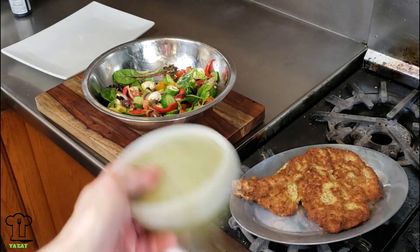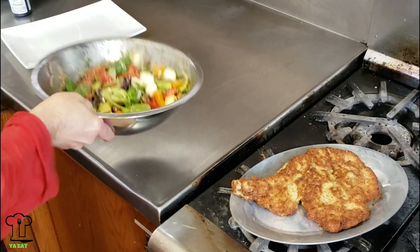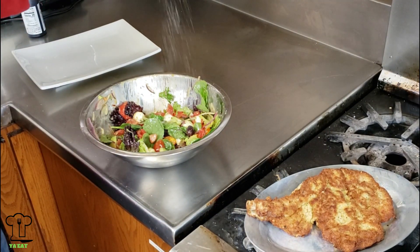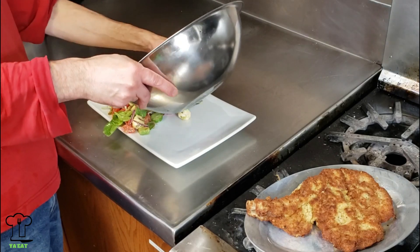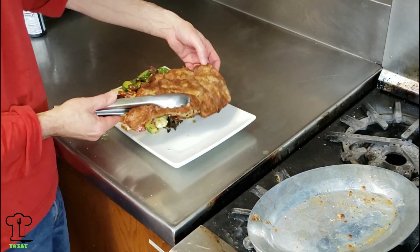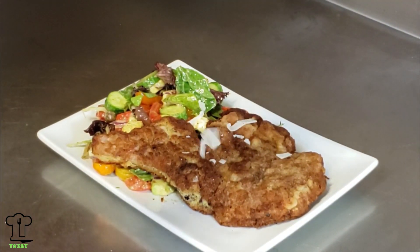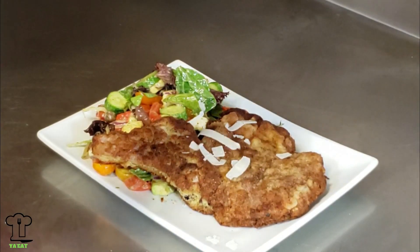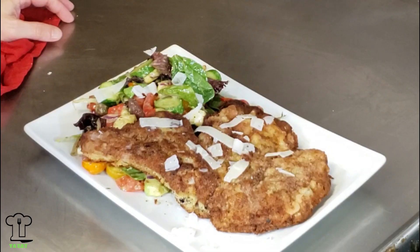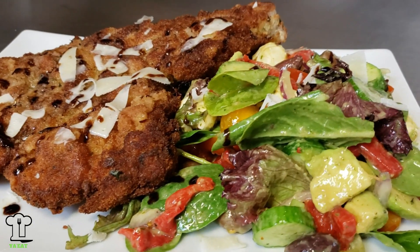The veal chop is out of the oven, the salad is out of the refrigerator, and I'm adding about three tablespoons of fresh basil vinaigrette dressing. Give it a good toss, adjust any seasoning, and we're done. To finish off the recipe, we're going to add some shaved pecorino romano cheese, and the very last touch is some balsamic glaze. This is looking really good — and that's it, we are done!